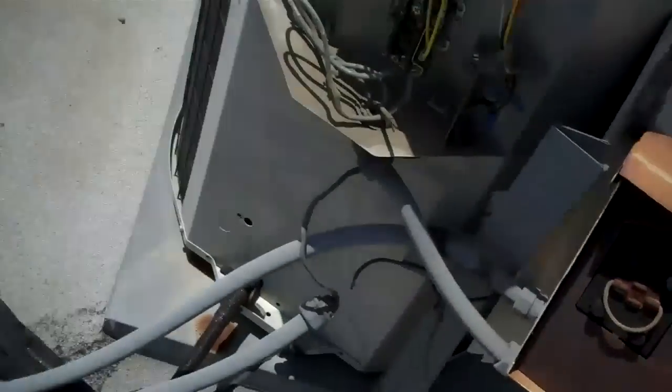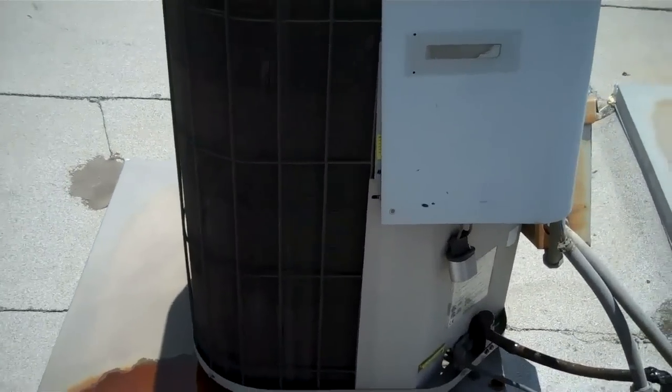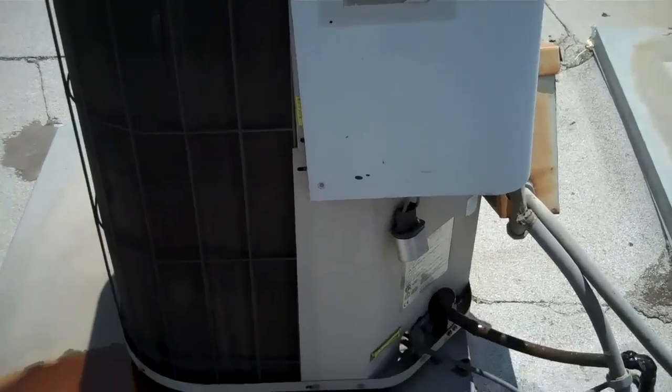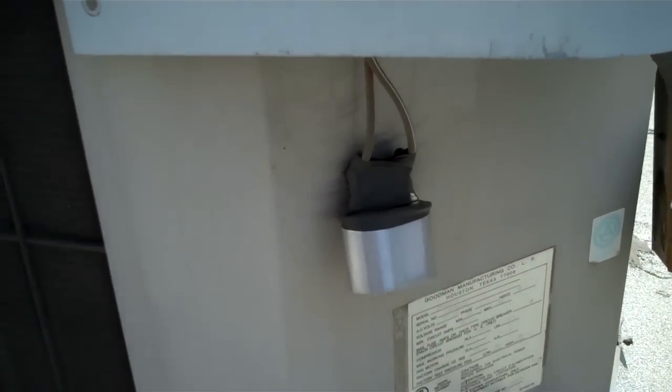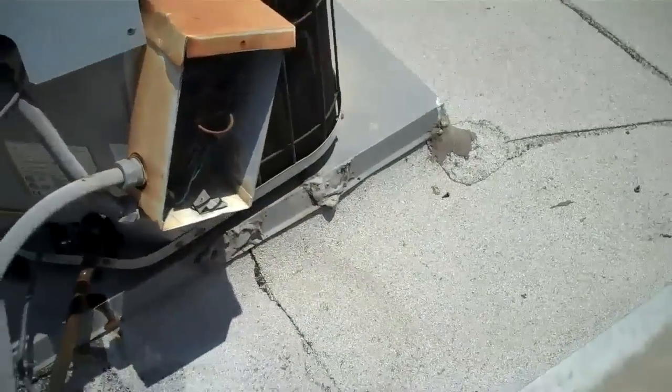Check out the disconnect — the cover is laying up on the roof. Got this Goodman unit here. Check out the panel and look at the capacitor hanging. The disconnect doesn't have a cover.